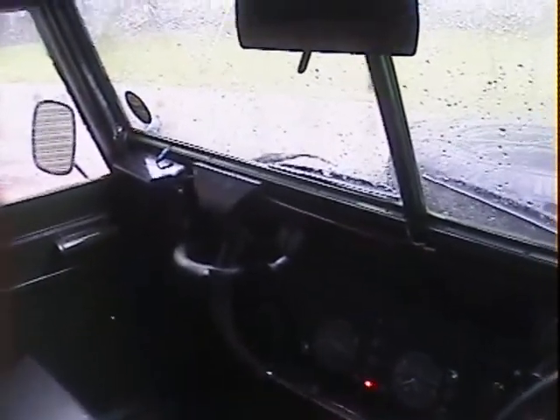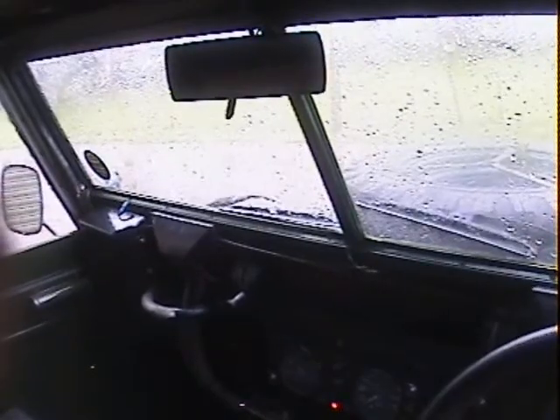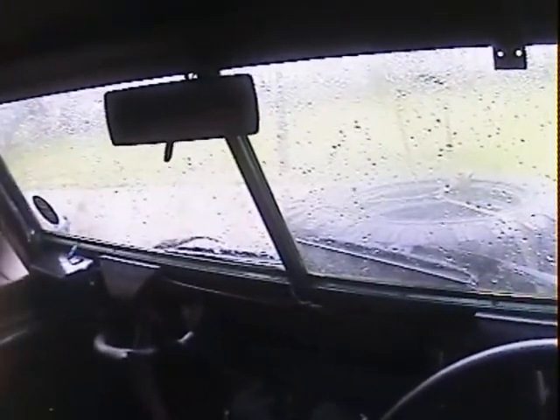Oil light and ignition light come up properly. Starts nicely and the engine sounds really smooth on it. Really quite nice.